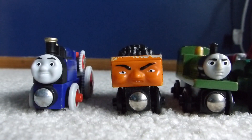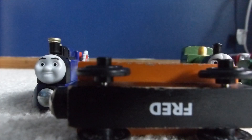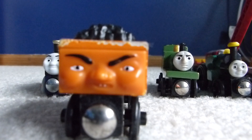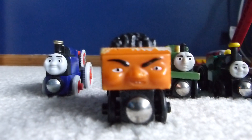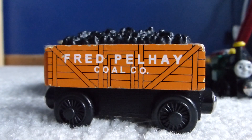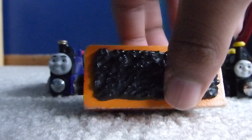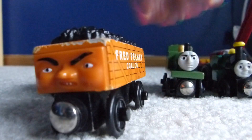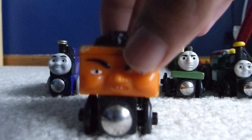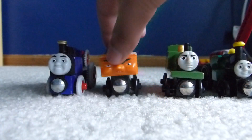Next up is Fred, or just Fred, the Troublesome Truck. I'm very glad to get this item — he's also very reasonably priced. I'm so glad to finally have another Thomas Railway Troublesome Truck in my collection, other than just the giggling Troublesome Truck which I'm pretty sure everyone has. He has a little bit of wear and tear on the edges, but he's still in pretty good condition. Not much to say about him except I'm glad to have another Troublesome Truck finally in my collection.